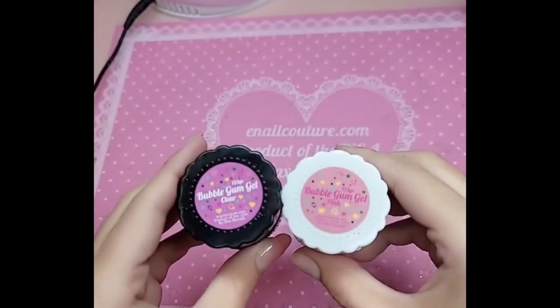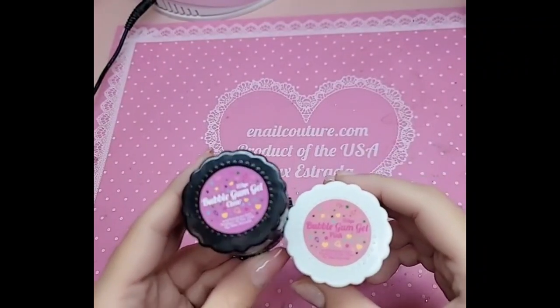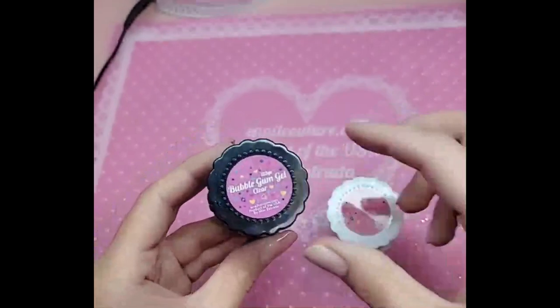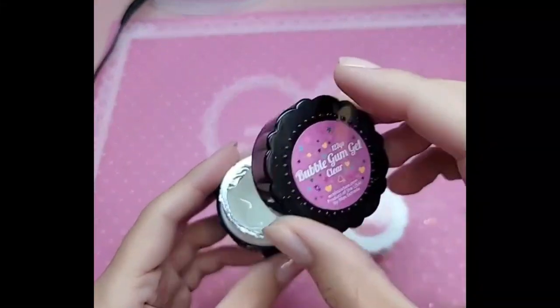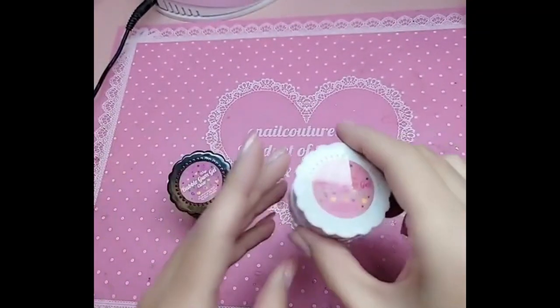Hello my loves, I'm so excited today because we're finally dropping the last new product of 2021, which is Miss Bubblegum Gel — the long-awaited solid glue gel from enolcouture.com. You already know: 100% vegan, hypoallergenic, clean, and